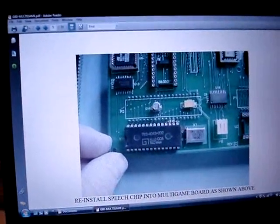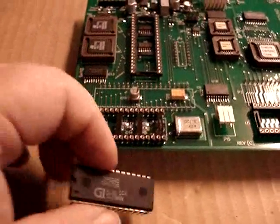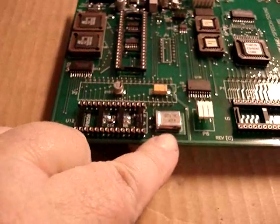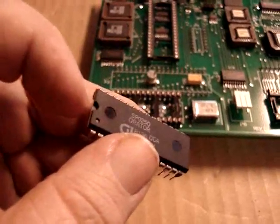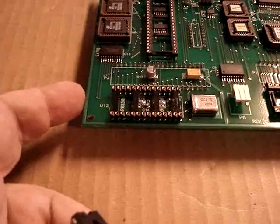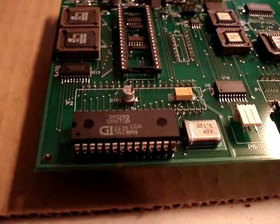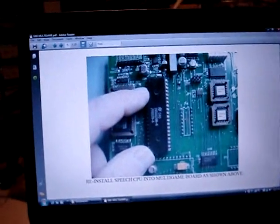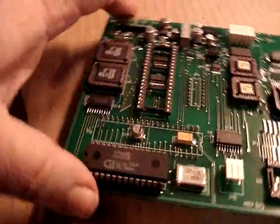Next step is to reinstall the speech chip into the multi-game board. Here's the new multi-game board, and the speech chip goes in this socket right next to the crystal. You want to make sure you get the orientation of the chip correct — the chip has a little notch on the end, and that notch goes on the end next to the edge of the board, opposite the crystal. Now the speech CPU goes in this socket right here, which is right opposite the speech chip.